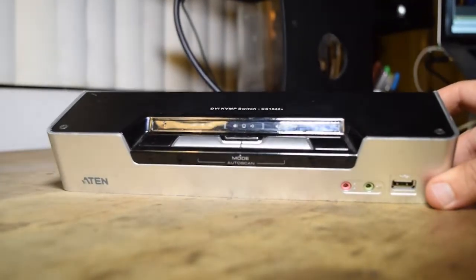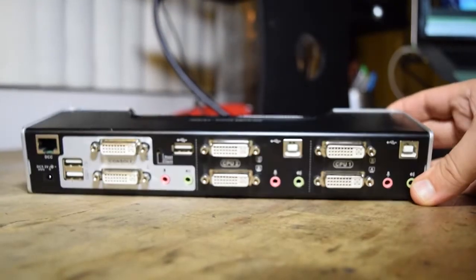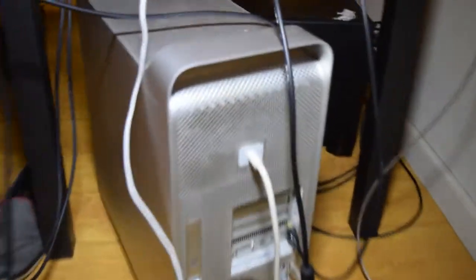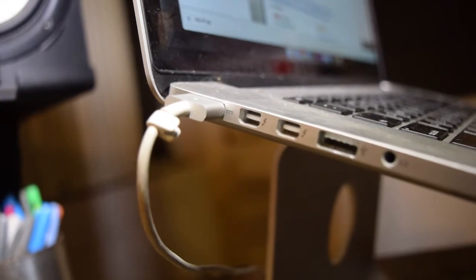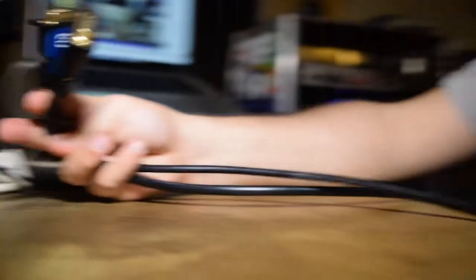The thing with this KVM switch is that it's all DVI in the back, but my monitors are different. The left one is HDMI and the right one is DVI. My desktop computer has DVI and mini DisplayPort, and the laptop has two Thunderbolts, so all of these need to be converted. Now I'll show you all the adapters I'll be using and the cables Gordon Ramsay style.